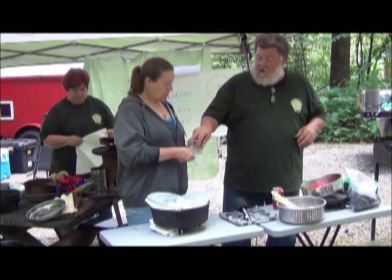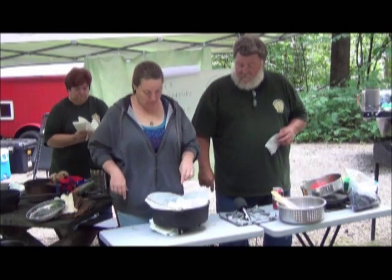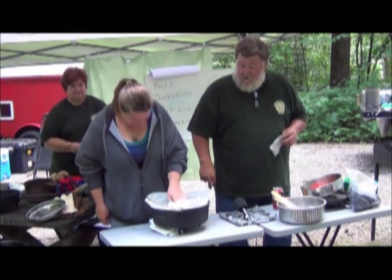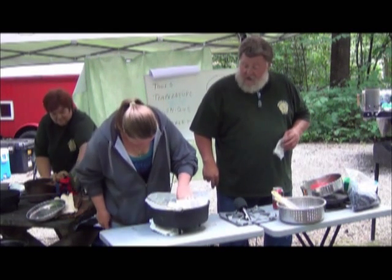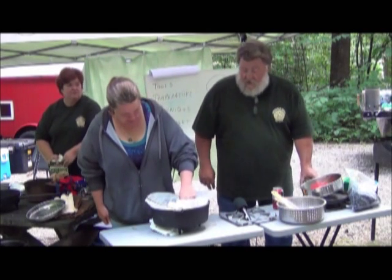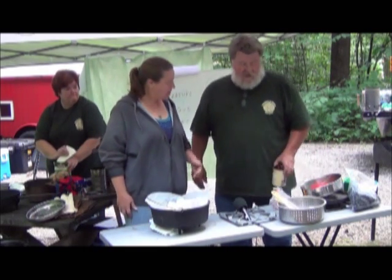Now we're going to turn it into a little volcano. How do you do that? Make a well. You're going to eat it, I don't care. Did you wash your hands this week? It's all going to cook around anyway. I think I did on Wednesday. We left out a step, folks.